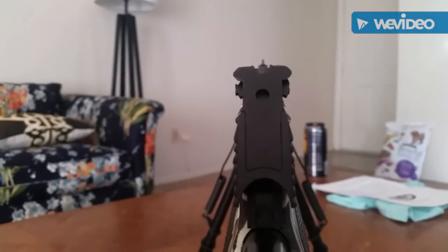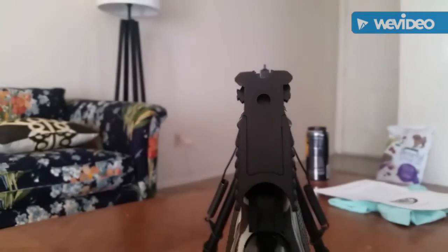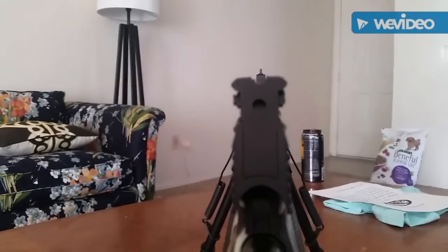The sights on this gun are interesting. You've got a black front post and a black rear notch.